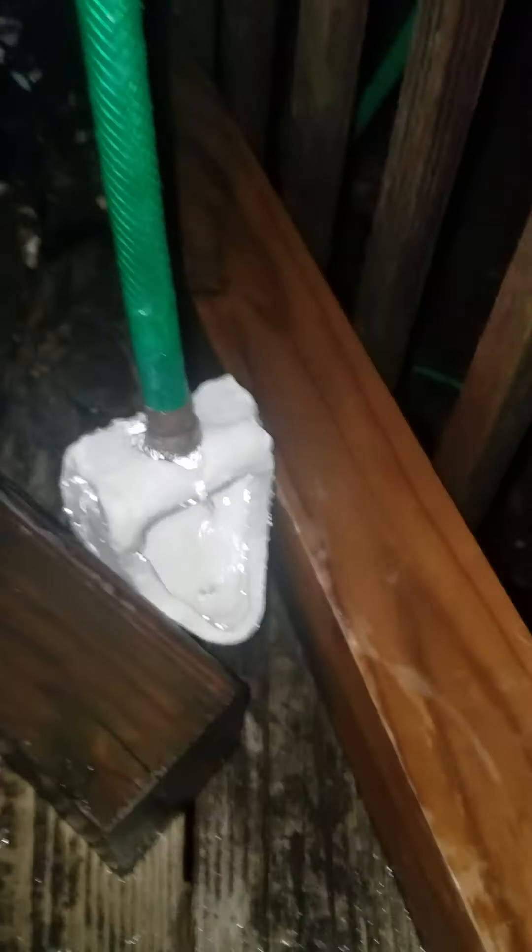Hold on a second, let me just block some of these rim jets, because if there's too many rim jets open, this thing can only handle about four before it starts not working. I'm going to go turn up the pressure a little bit — that's not really an acceptable flush. There we go, let's see how it does on this.